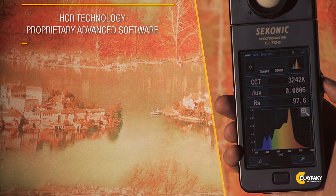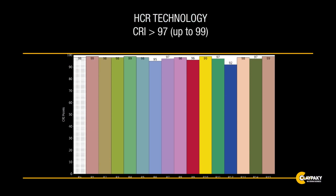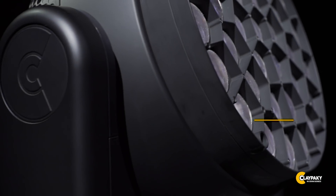The brand new sophisticated software algorithm is the brain of this system, assuring total control over the unit. The algorithm delivers unprecedented CRI values consistently above 96 at any color temperature from 2700 to 8000 degrees Kelvin as required.